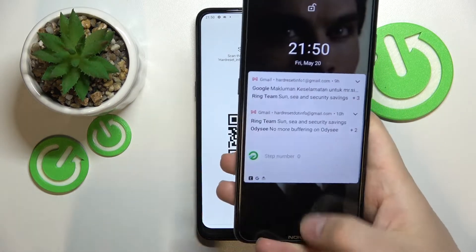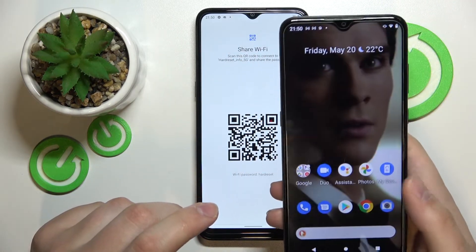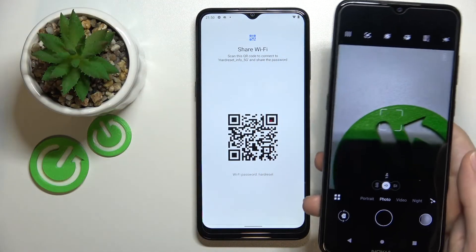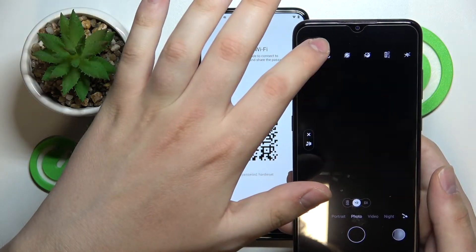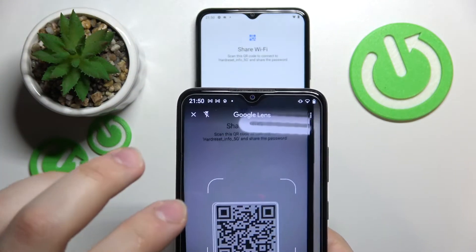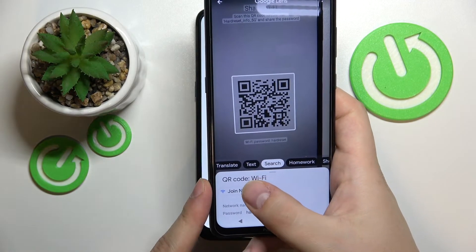In my case I'll show how you can scan this QR code using another Nokia Android smartphone. To scan the QR code I'll be using the built-in camera Google Lens. Let me open it, then frame this QR code and make sure that my second device will recognize it.